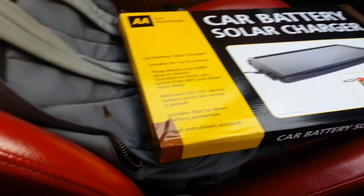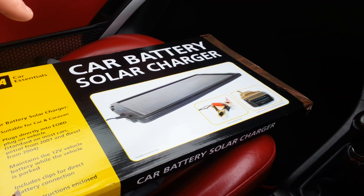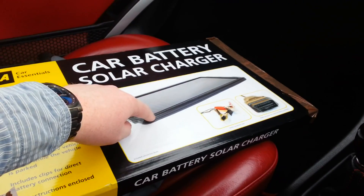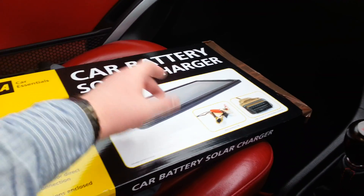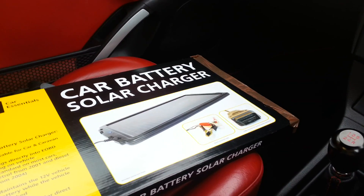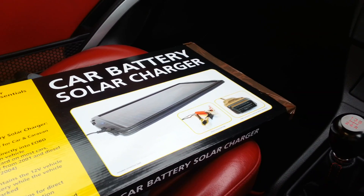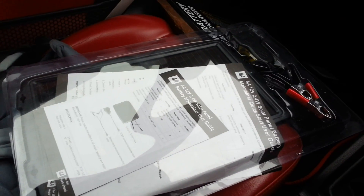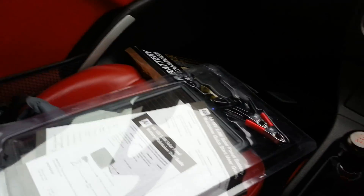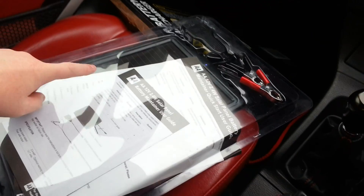You can ignore the brown packing tape either side, that was me repacking it. Inside the box you get the solar panel charger itself - the blue light flashes when it's receiving a charge - and two different clips. I'm not going to bother using the battery terminal clips; I'm going to use exclusively the OBD2 clip. We'll open it up and see what it's like. You have the two battery terminal clips, the OBD socket, and the solar panel charger.